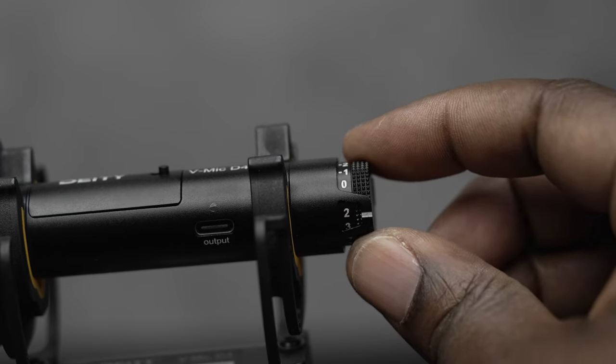At the back of the microphone, you have a gain dial where you can adjust the gain on the fly. It goes from zero to 10. There's also a built-in pad so you can go from zero to negative five. Being able to adjust the gain on the fly is something I think all microphones should have — especially shotgun style mics. You don't always have time to dig into your menu, so being able to just reach over and turn it up or down is a clutch feature.